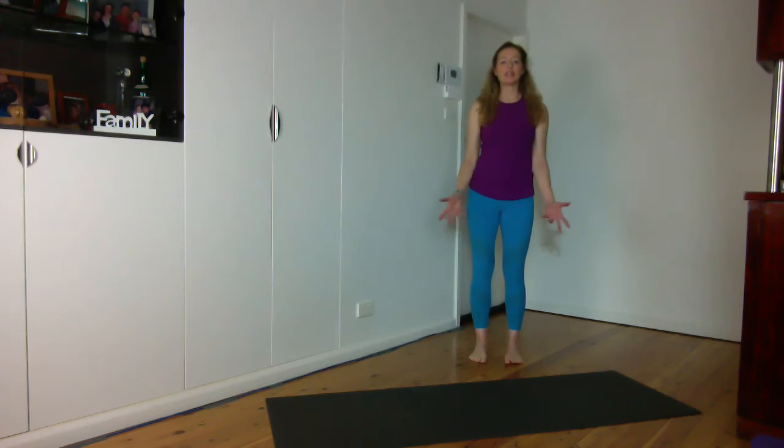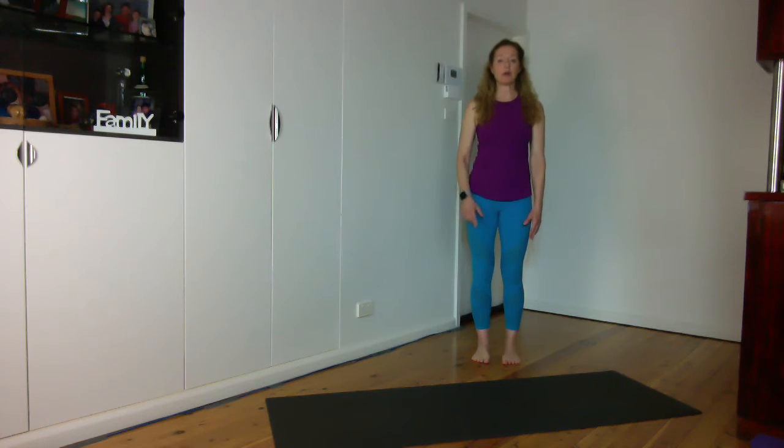Hi there, Bernadette McGree here with beginners yoga. Today we're going to do Tadasana, mountain pose, standing and take our arms up to the sky. We're also going to add a lateral bend into that.